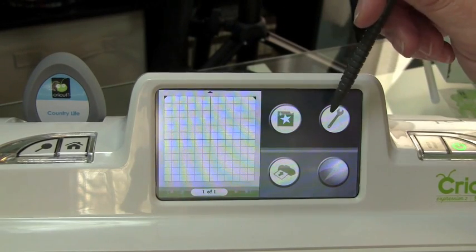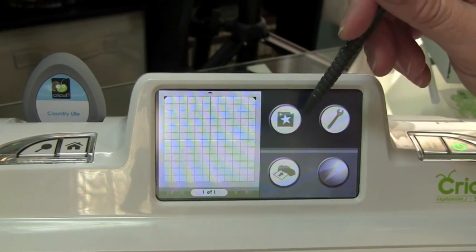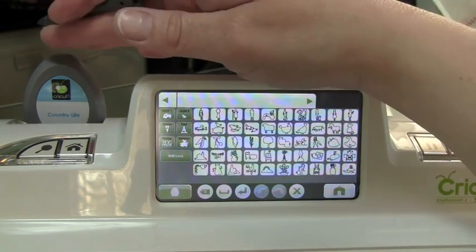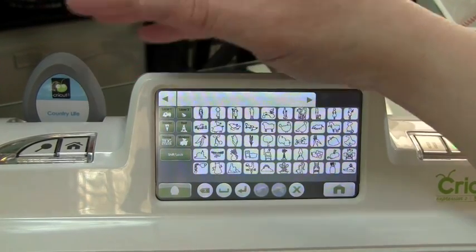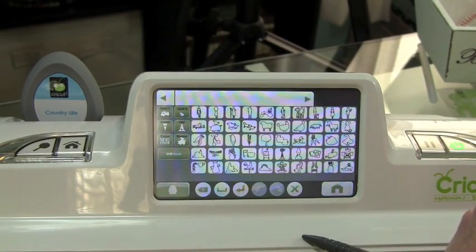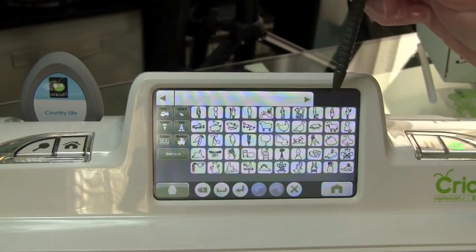So let's go ahead and get started with how to find images and how to search through the machine. I'm just going to go ahead and select the image icon. Right now it's defaulting to my cartridge because I have that loaded into my machine, and the way you know that it's defaulting to your cartridge is down here at the bottom — it has an image of a little Cricut cartridge.